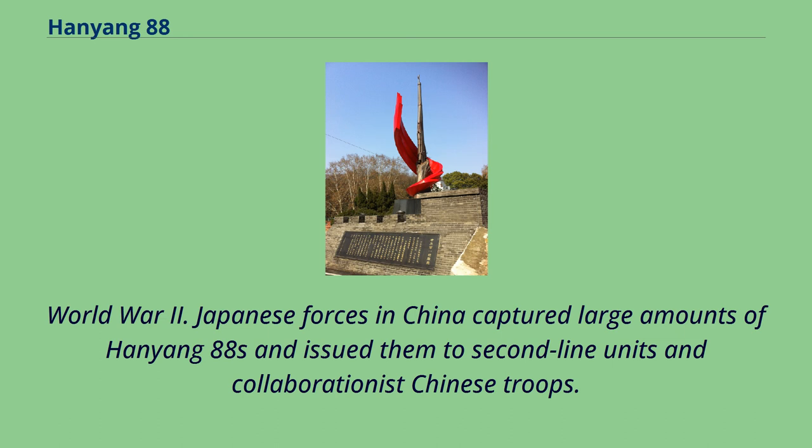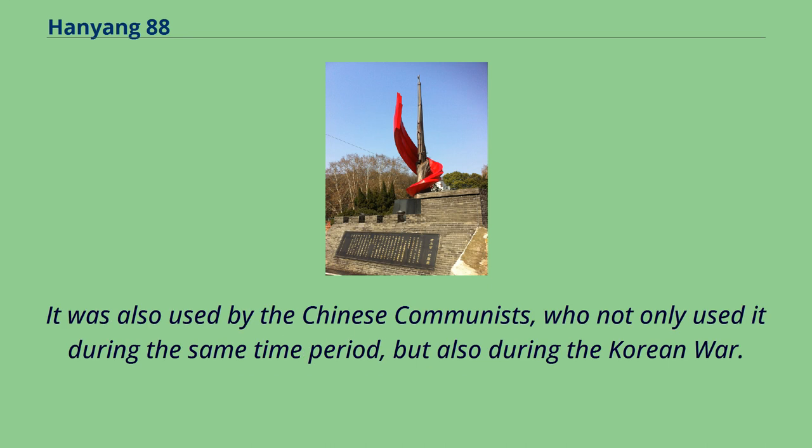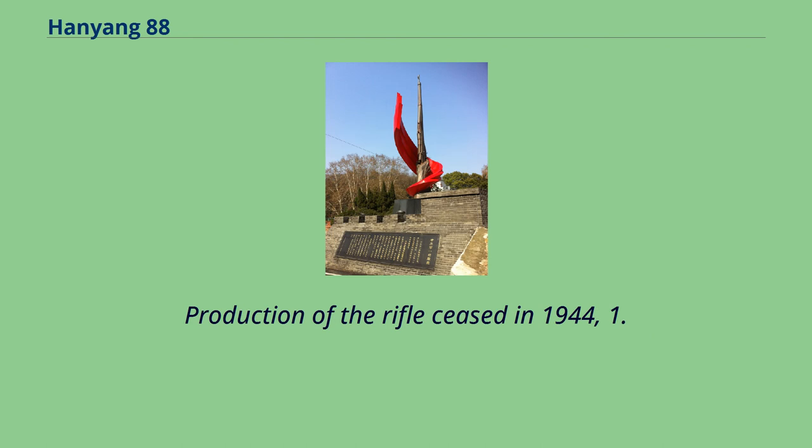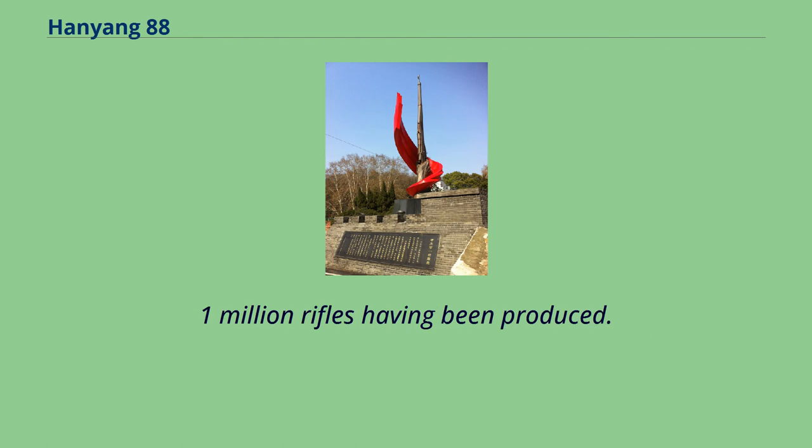Japanese forces in China captured large amounts of Hanyong 88s and issued them to second-line units and collaborationist Chinese troops. It was also used by the Chinese communists, who not only used it during the same time period, but also during the Korean War. Some were reportedly supplied to the Viet Minh. Production of the rifle ceased in 1944, with 1.1 million rifles having been produced.